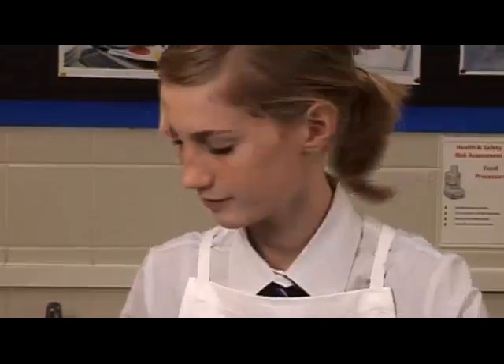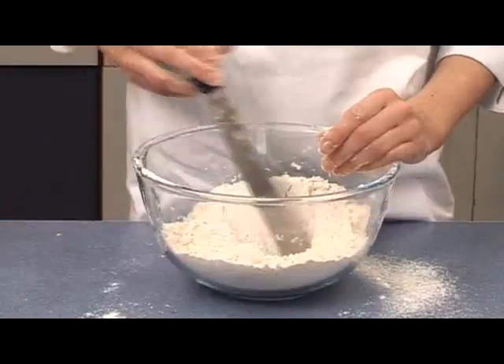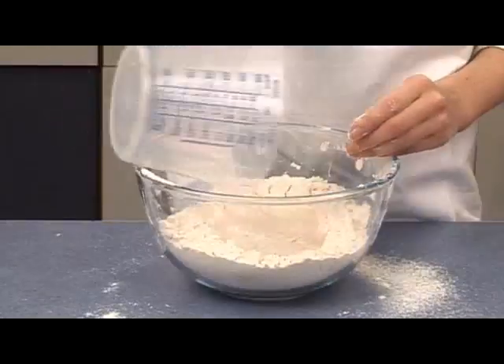Stir in the yeast and make a well in the middle. Lastly, pour in the warm water and mix to form a soft dough.